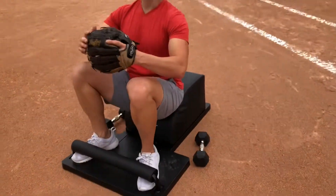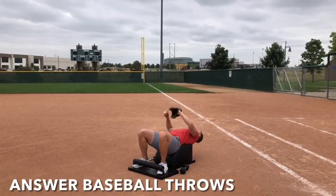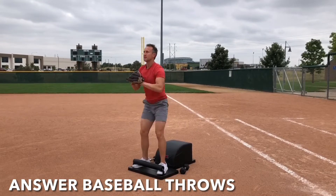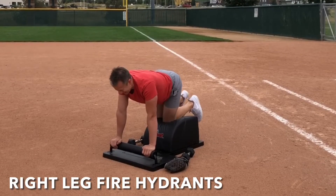What up, friends? It's Trainer Joe, and I'm grateful to be here and now with Saturday's Answer Baseball Workout. Through today's workout, we'll work on our arm velocity and speed with some answer throws. We'll complement that with some fire hydrants, working on our hip mobility. So let's get started.